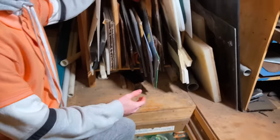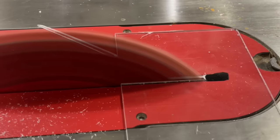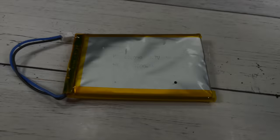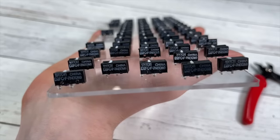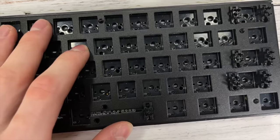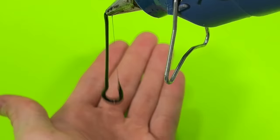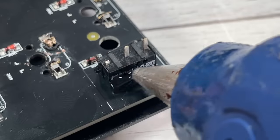Believe it or not, this is not even the worst part. A couple days back I found a clear sheet of plastic in my attic. My original plan was to cut that plastic in the shape of the keyboard, line everything up, drill some holes, and mount each and every switch to that plastic. As you can probably figure out, it did not work at all — nothing lined up, it was a total nightmare and a waste of time.